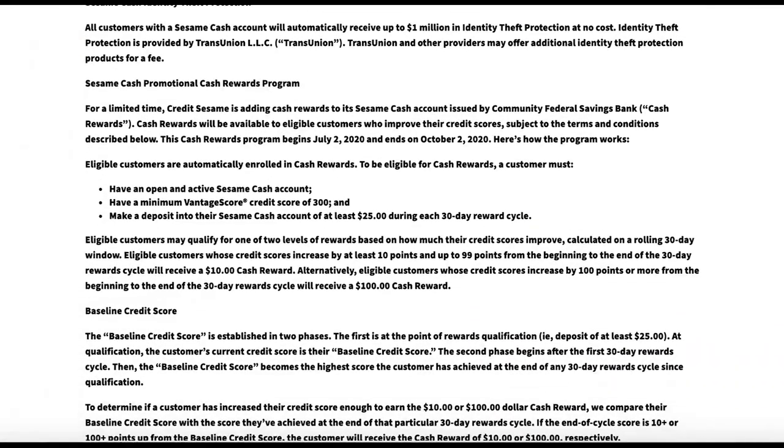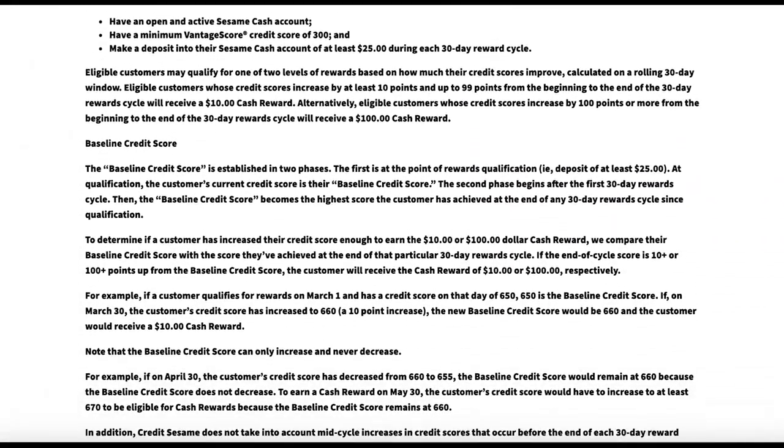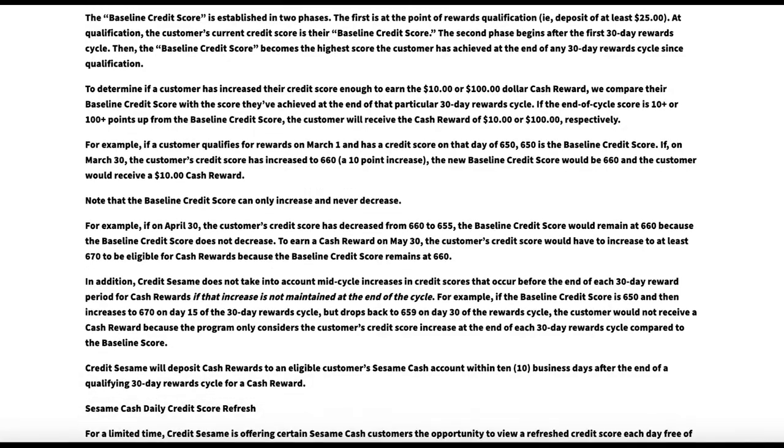Additionally, there are some quirks and rules to this program, so I'd recommend checking out Credit Sesame's site for more details.